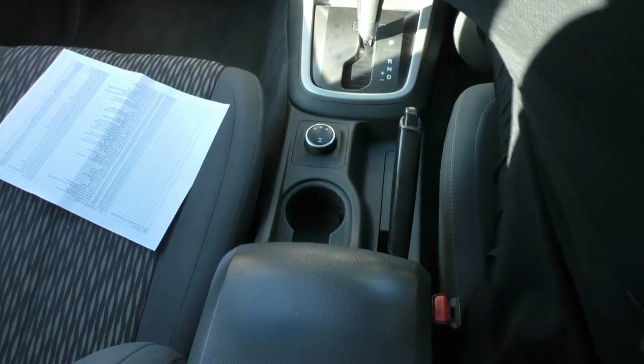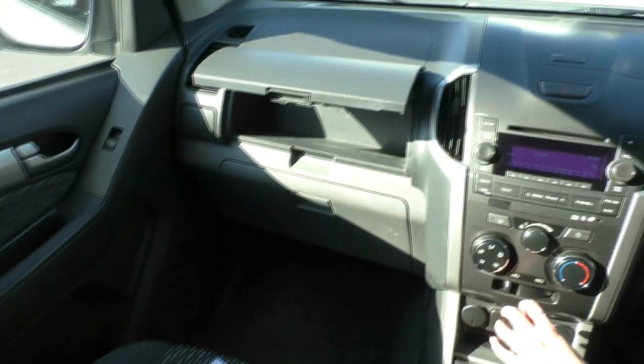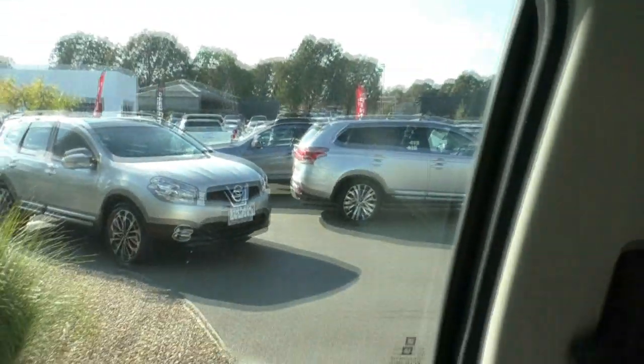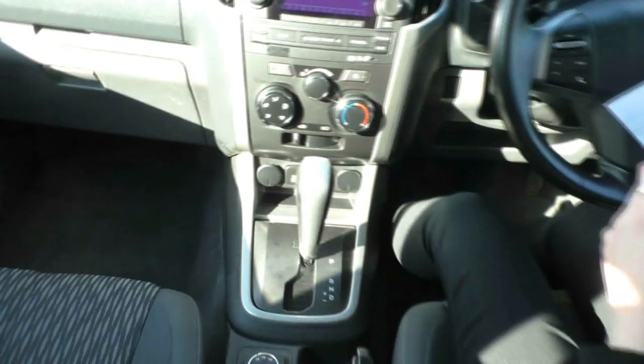There is another small storage area just above the glove box as well. As for service history, all services have been completed, with major services done roughly every 10,000 kilometres — so good service history with this vehicle.